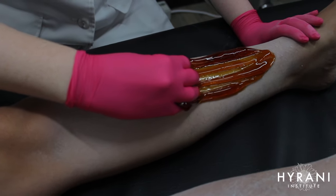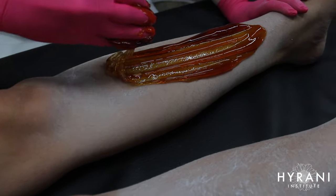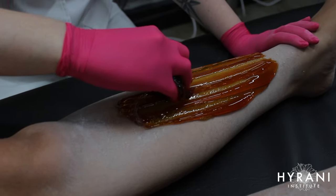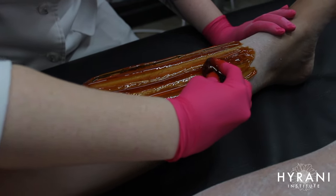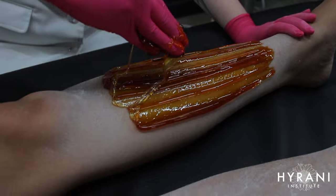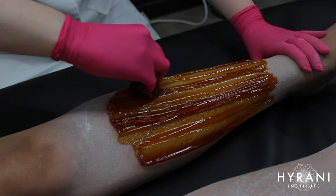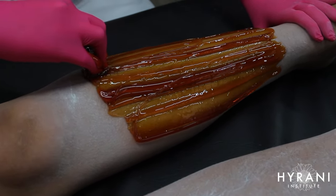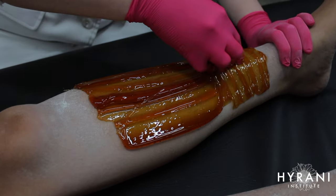Now we're starting the molding portion. I'm molding against the direction of hair growth and will soon start cross-hatching. It's really important to mold thoroughly on the legs because leg hairs are pretty anchored, especially if the client hasn't sugared before. Most clients' leg hair grows in four different directions, so you need to mold thoroughly in all directions. If you don't, you'll have to go over the area again and that increases your appointment time.